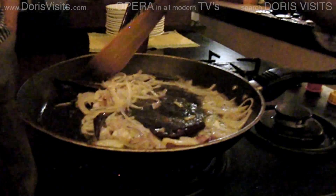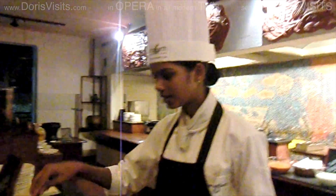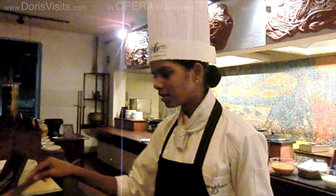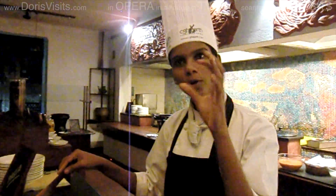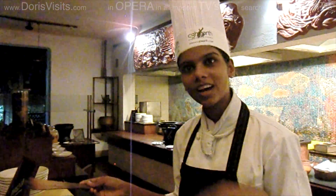The onion is getting a light brownish colour. They use sliced and chopped onions. The chopped onions infuse the flavours of the curry quicker, and the chopped onions give more gravy from the curries.